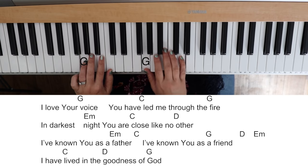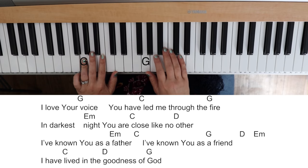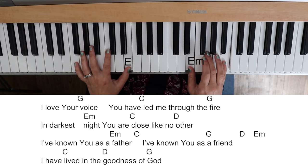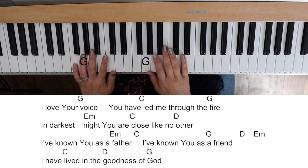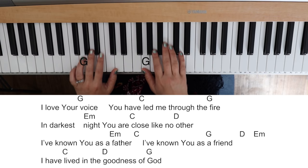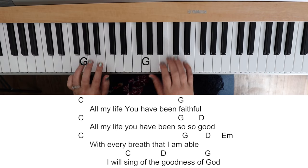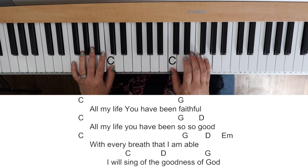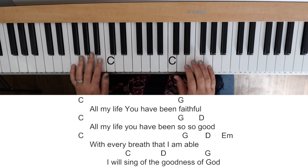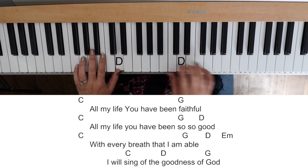All right, verse two. 'I love your voice, and you have led me through the fire and darkest nights. And you are closer like no other. I've known you as a father, I've known you as a friend. All my life you have been faithful. All my life you have been so, so good. With every breath that I am able, I will sing of the goodness of God.'